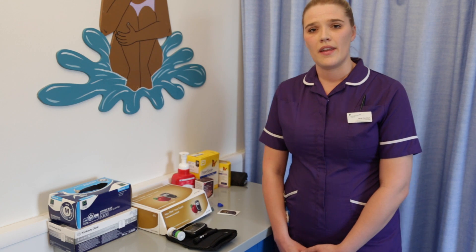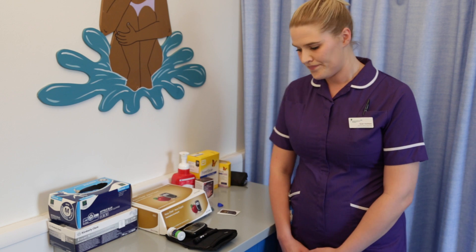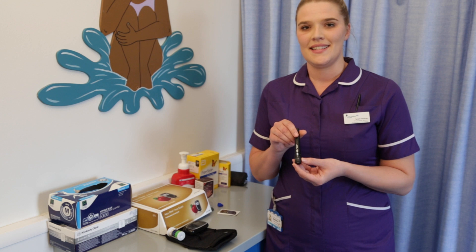First I am going to demonstrate the kit to you and then I will do a demonstration blood glucose check. For this I am using the AccuCheck Expert meter and I am using their FastClicks lancet.